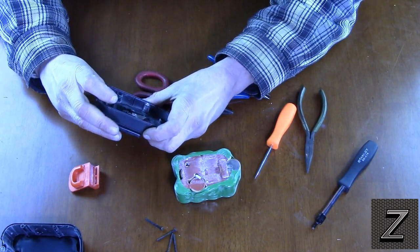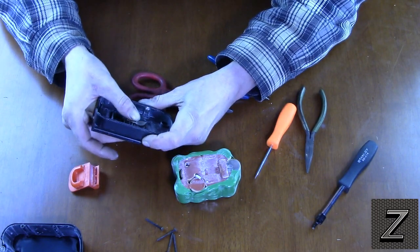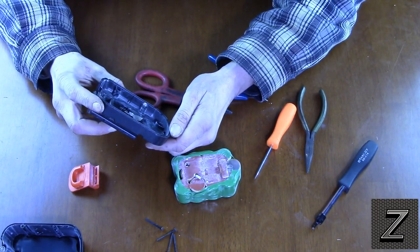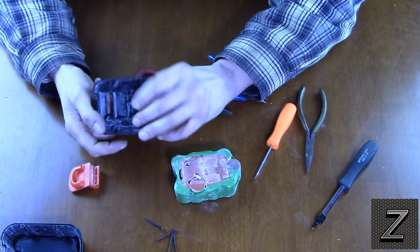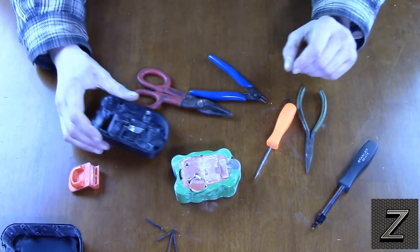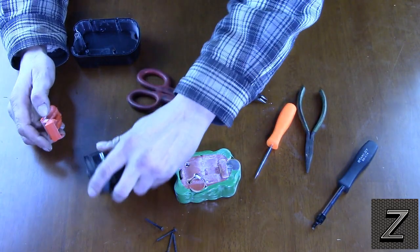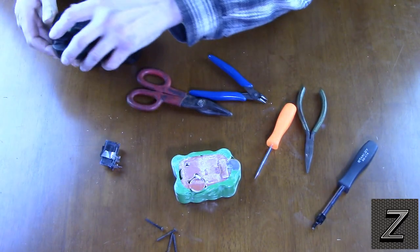It looks like I could hot glue gun this, or use JB Weld, super glue, or even some PVC plumbing glue — that just might work. I might try the plumbing cement and see how that holds. If that doesn't work I can always do super glue or epoxy. Let me clear this out of the way and go drill the hole.